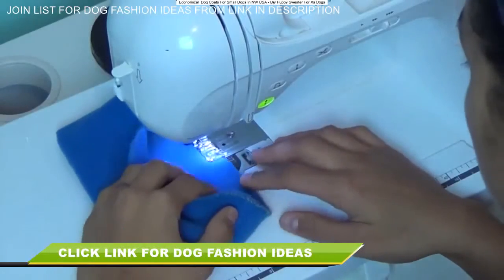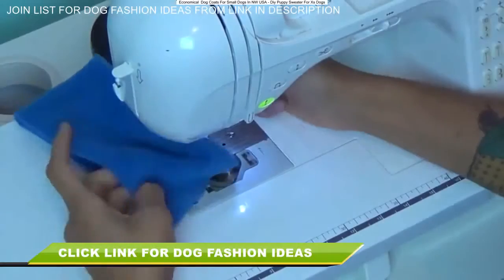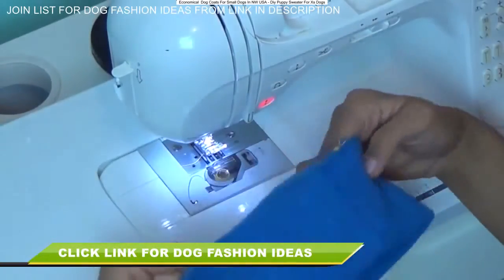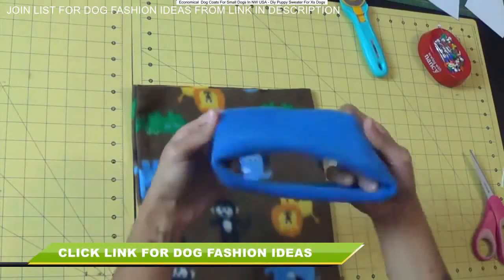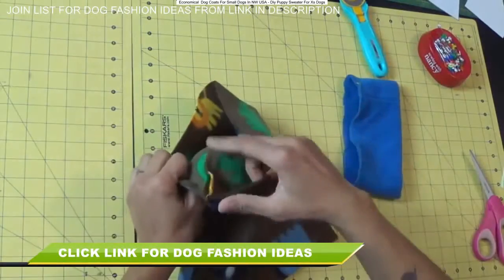At this point, I like to zig-zag stitch together the raw edges of just the neckline, because it's bulky fabric we're working with and we have two raw edges to attach to another one. It just makes it easier if you stitch them together first so you don't have any of those edges moving on you.